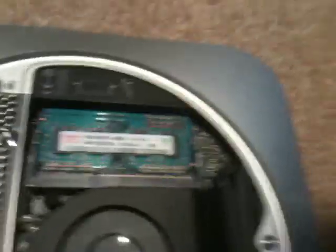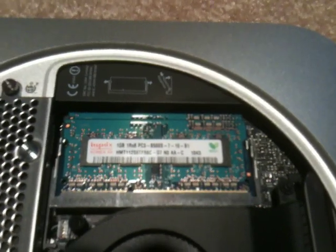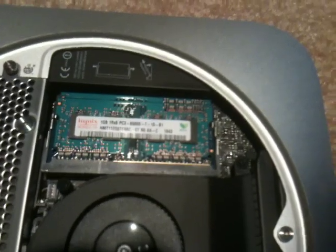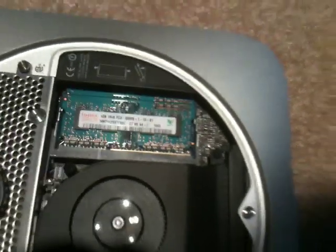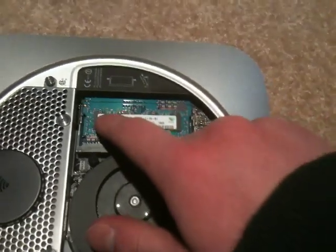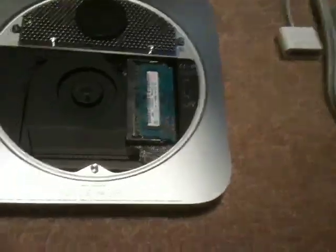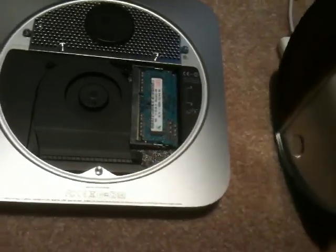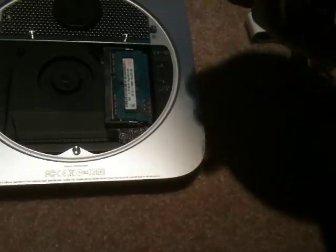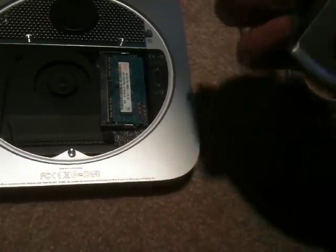It uses Hynix RAM, and Hynix is crappy RAM. Nice, Apple. It does use DDR3 RAM though — 2 gigs of 1 gigabyte PC3-8500. So it's decent. I figure in the future I'm probably going to upgrade the RAM for my mom because Hynix RAM is bad. At least the hard drives in here are typically Hitachi — a friend of mine got one with a Hitachi drive in it, so hopefully this proves to be similar.